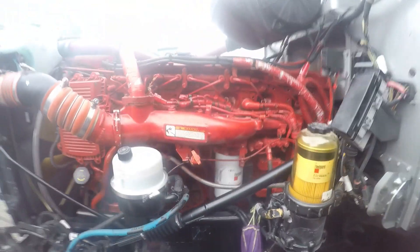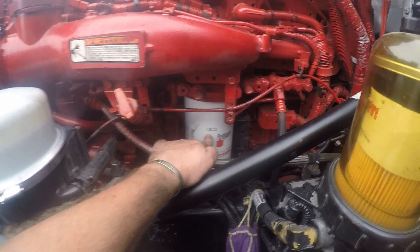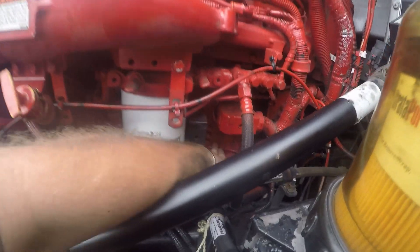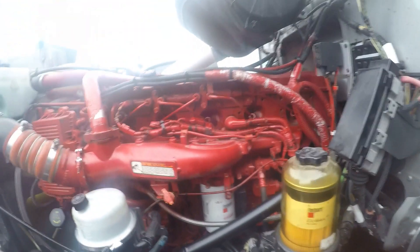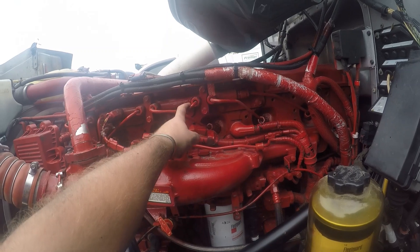Fuel filter right here with my finger on it. These plugs plug into this flat thing against the block — that is your ECM, the engine computer. High-pressure fuel rail, injector feed tubes.